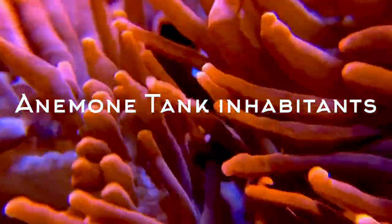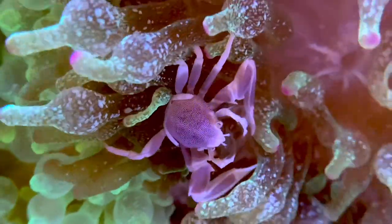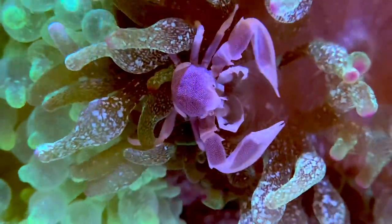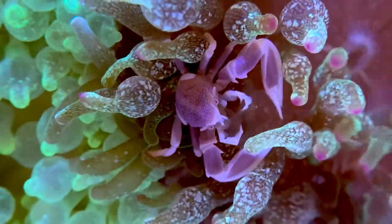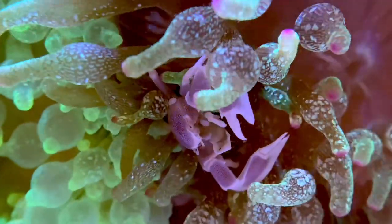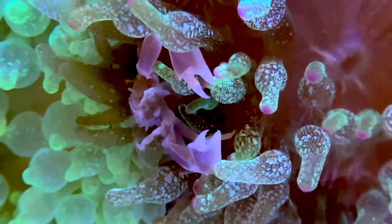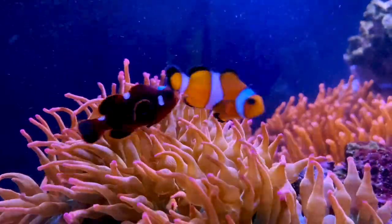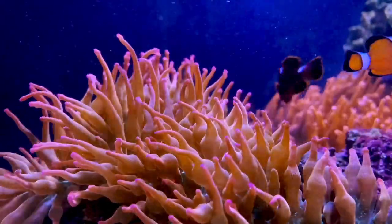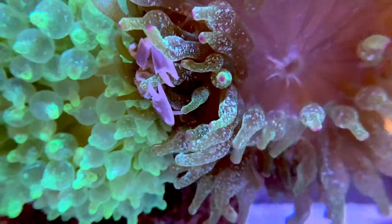Let's move on to anemone tank inhabitants. What I did was add inhabitants that form a symbiotic relationship with the anemones. My inhabitants are two clownfish and a porcelain anemone crab — all three form symbiotic relationships. The clownfish seek shelter within the anemone and in exchange they feed the anemone. The crab not only seeks shelter but also cleans the anemone and eats the mucus given off by it. With around 20 to 33 anemones in my tank, there are enough to host the clownfish and crab and avoid territorial confrontations.